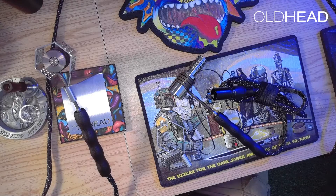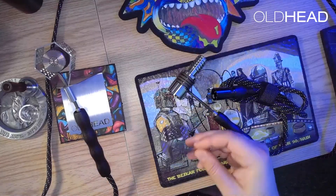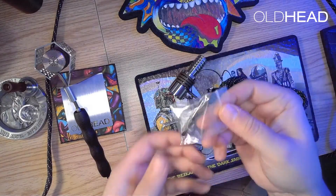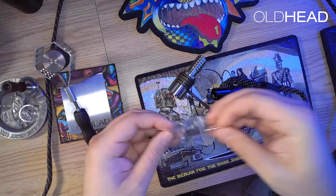Hey everyone, this is going to be a quick video on how to install the coil guard on the freight train. First, we'll need to take the coil guard out of the packaging, and then you're also going to need to pull out the included screwdriver and the two set screws.